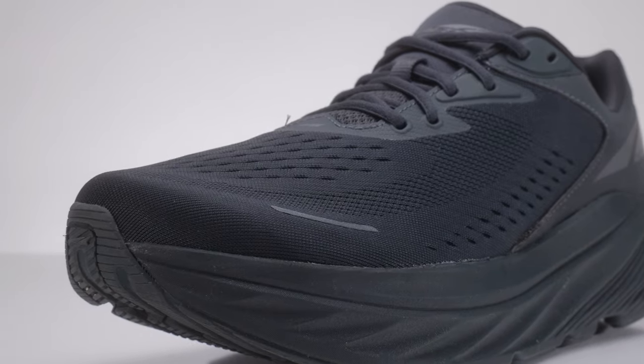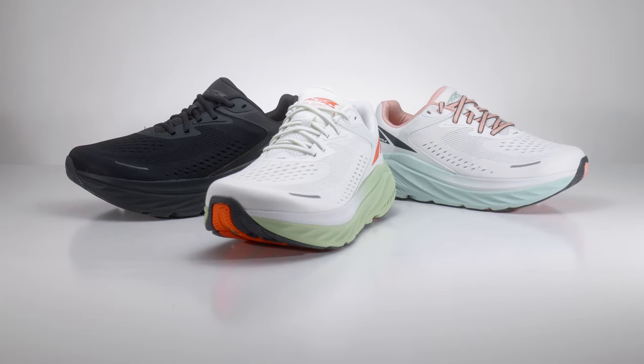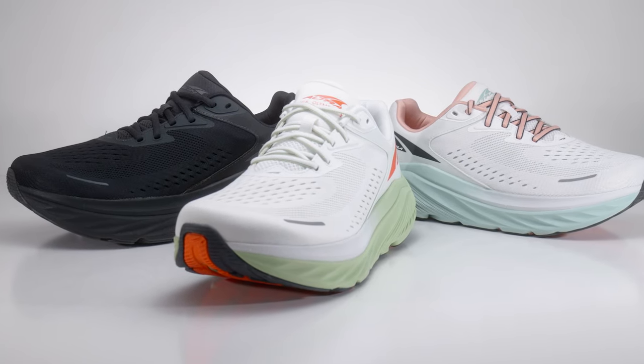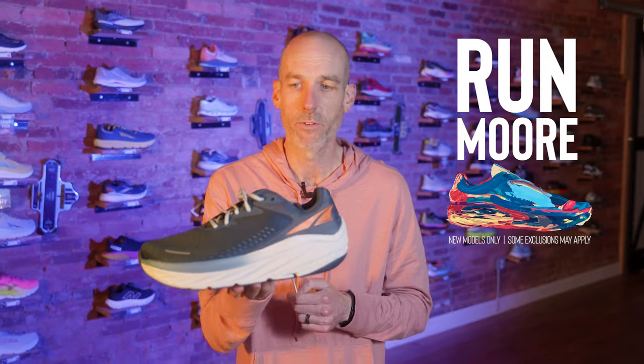This was a nice update from Altra that they really needed, because we were pretty disappointed in the Via 1 — to the point where we were contemplating not carrying the Via 2 at all. But the updates they made have us really excited, and we're excited to offer this to our customers starting in November. If you want to purchase it, there's a link below. Enter promo code RUNWARD — one word — to save 10% and get free shipping.